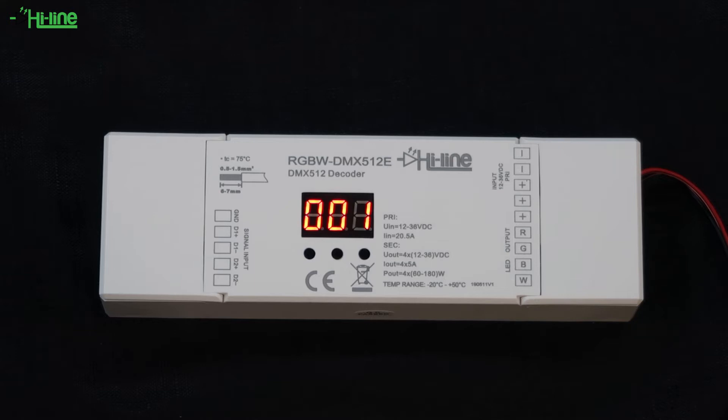The DMX512 decoder is a very good product and is compatible with any standard DMX512 signal. It has four channels rated at five amps per channel and you'll be able to drive RGB, RGBW, or single color LED strips and any other constant voltage LED products. It needs to be supplied with 12 to 36 volts DC.